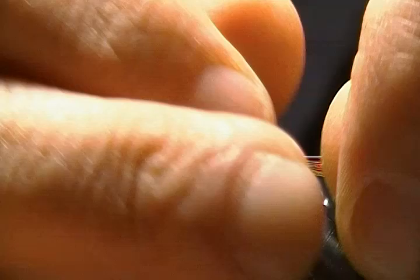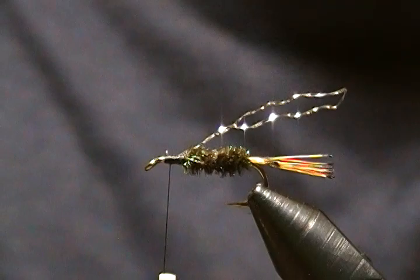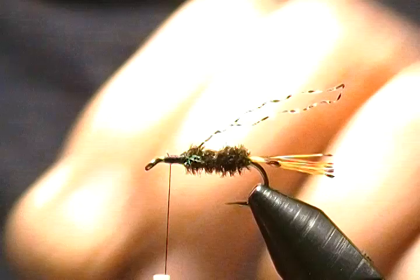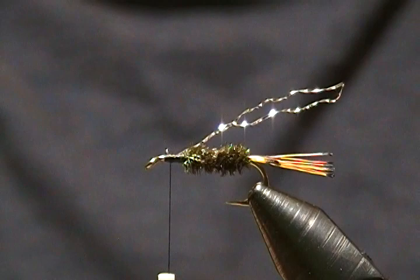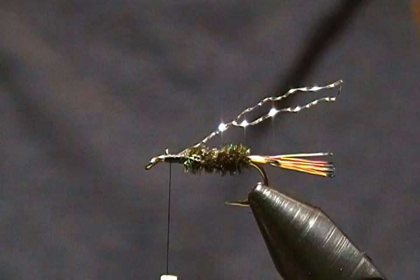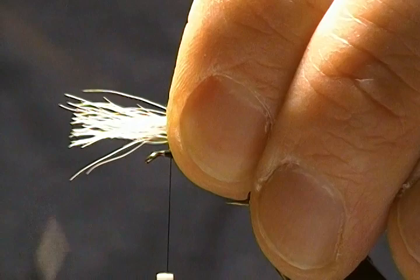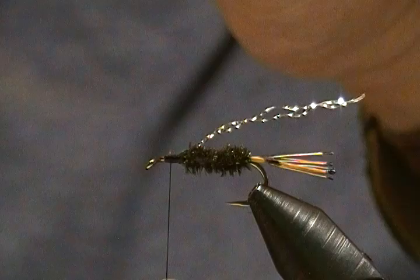Now we're ready for the wing, which is calf body hair. I have a small patch and I've already cut some off into my stacker — I'll even that up. Pull it out and remove any short hairs; I don't want the wing too overly thick. I want the wing to come back almost to the end of the tail, but not quite. Measure that up, hold it, and trim to where I'll tie it in.